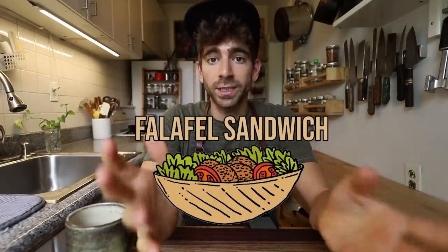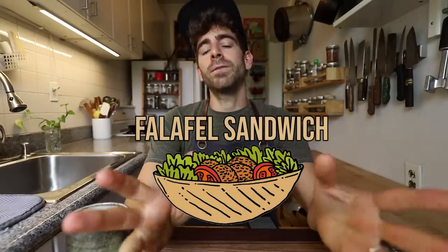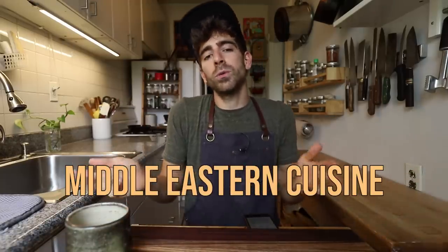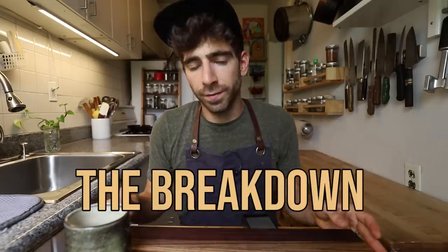The first sandwich I am going to be breaking down and making from scratch in this series is the falafel sandwich, which comes from one of my favorite cuisines in the world — Middle Eastern cuisine or Arabic cuisine, or any cuisine that uses falafel. There's a lot of countries that make falafel. What they do is they take all of these other incredible little side dishes, little fresh elements, and they stuff them together in a pita pocket for a perfect sandwich.